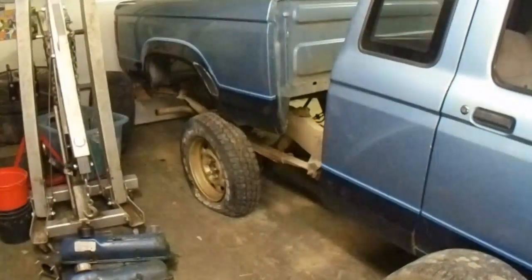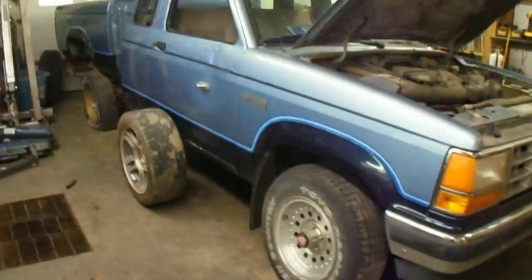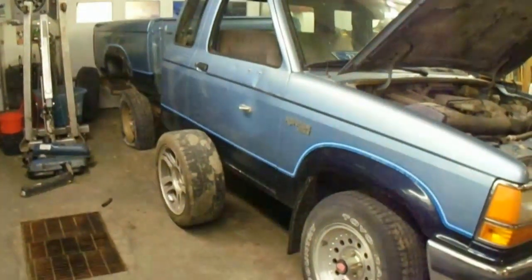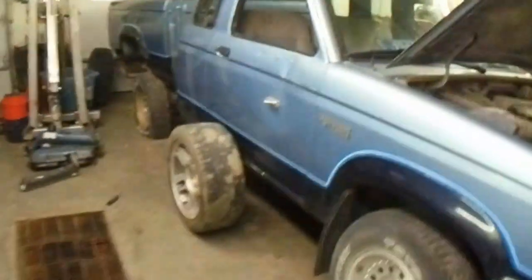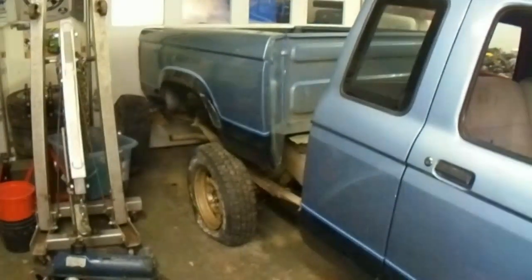I don't want to spend too much money on this thing until I know if it's going to run and work and be worth spending the money to put back together. So I guess we'll go ahead and try to fire it up here in a little bit, get these tires and rims thrown on and the box back in place, and go from there.